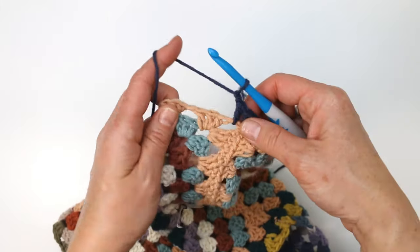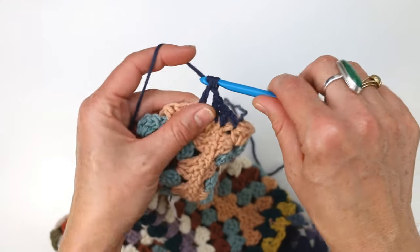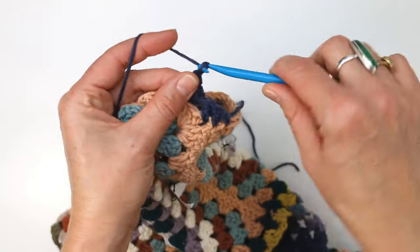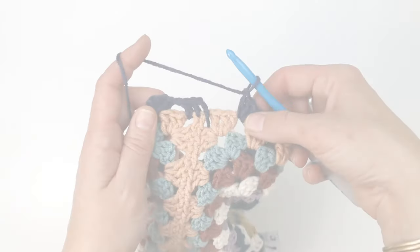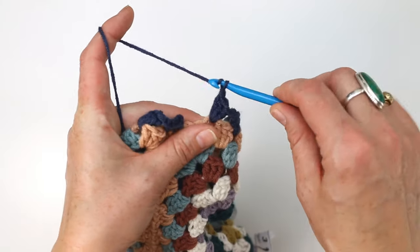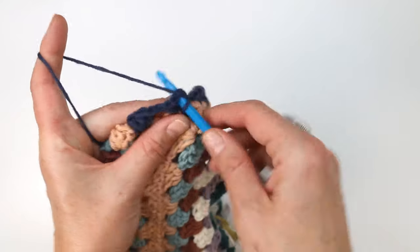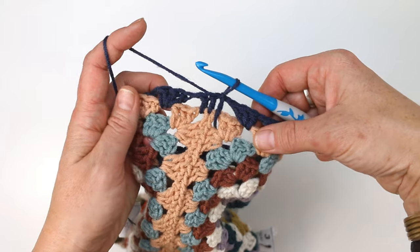I'm going to chain one and then work a three double crochet cluster in each of my chain one spaces around the rest of the sleeve. We're not doing any decreasing on this round — we're just getting things set up. When we arrive at the end we're going to finish with a chain one as we always do, and then slip stitch to the top of that turning chain. That's how we would end the round.